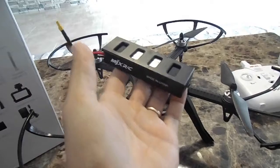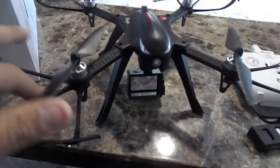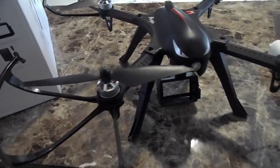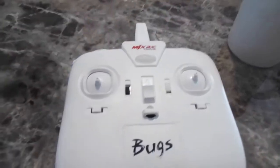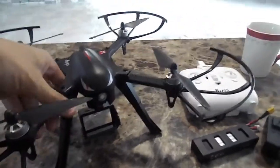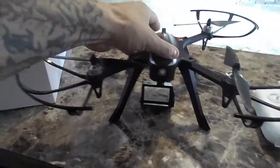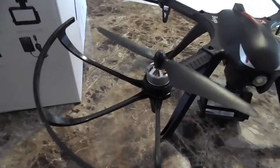It comes with a 7.4 volt battery with the charger, and what's nice is it also comes with another set of propellers, so if these bust off you can just replace them with the set they provide. It comes with the remote control here. It comes with landing gear with long legs, so if you come down at least the long legs catch it. And brushless motors, which is pretty cool too.